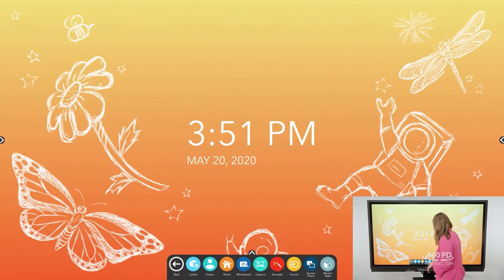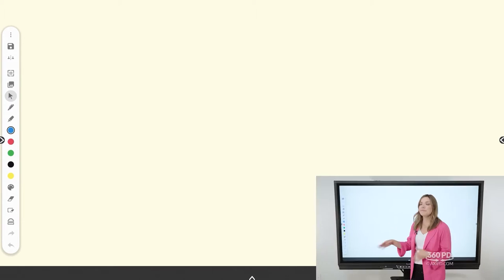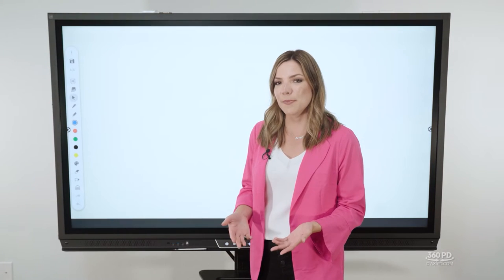Before we cover all the powerful tools the active panel has to offer, we need to take a deep dive into the Promethean whiteboard app. Much like Active Inspire, this app allows you to recapture your teaching space with a multi-touch whiteboard. To access the whiteboard, go into your unified menu and choose the whiteboard app. Once the canvas opens, you'll notice a toolbar on the side.